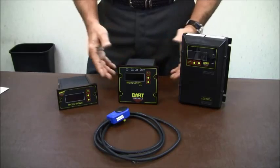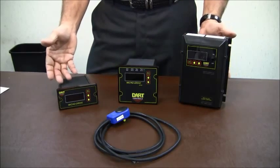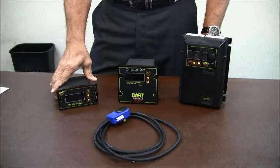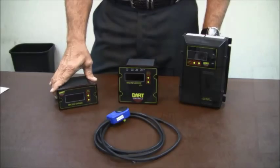All of these devices have multiple features and functions inside that typically can only be found in different units, and have to be wired up and take up panel space.